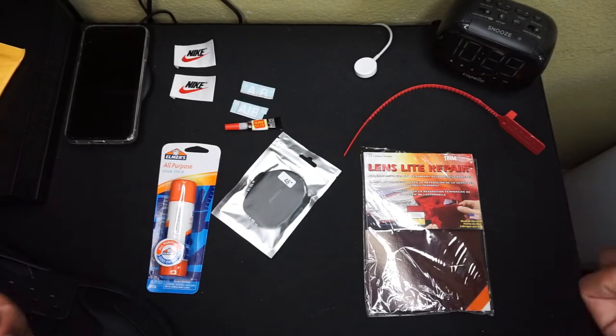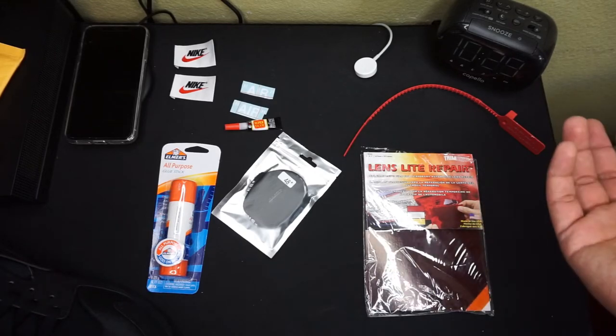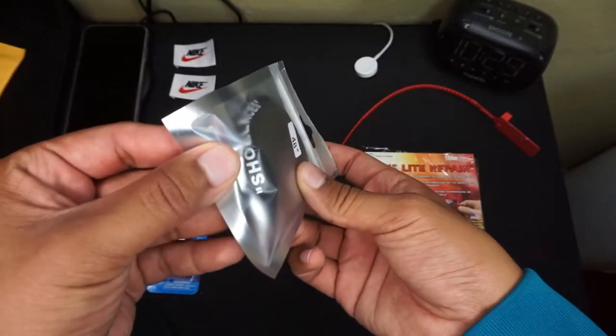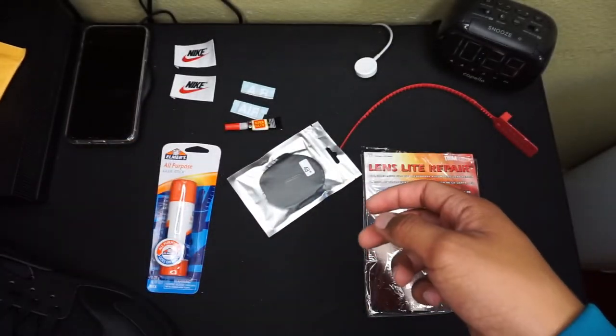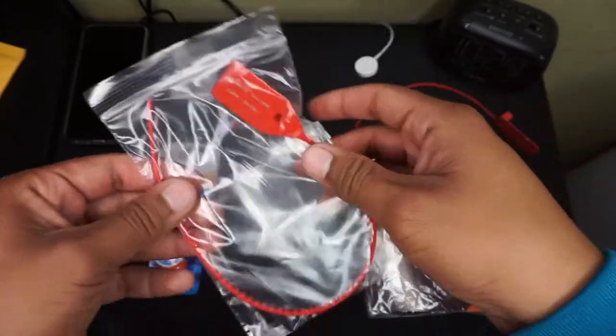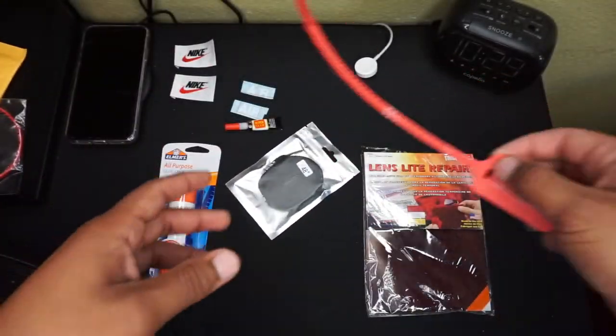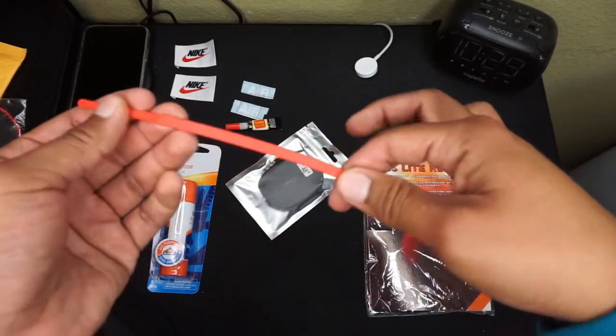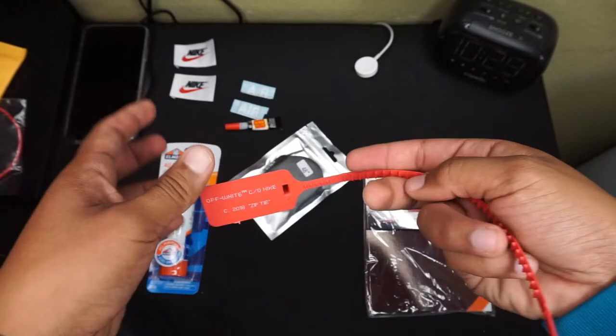Alright guys, so these are the things I'm gonna be using in order to do the transformation for the shoe. I purchased these shoelaces on eBay right here. It came with a zip tie, but honestly I didn't like it so I started a different one. It's Atari here, looks kind of trashy. And this is the other zip tie right here, which I feel like it's a little better material — it just looks a little better for me.